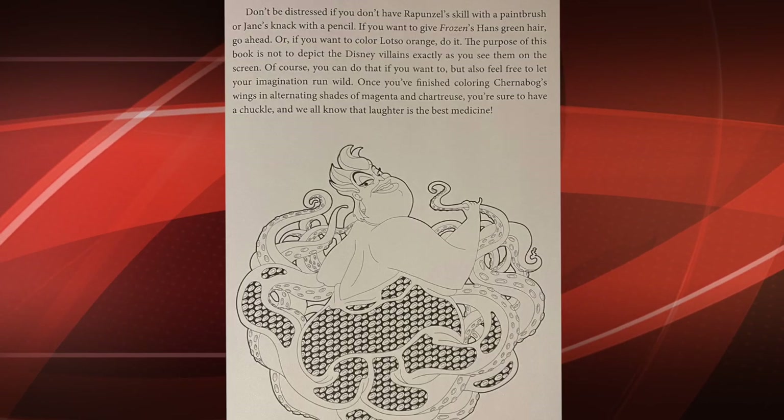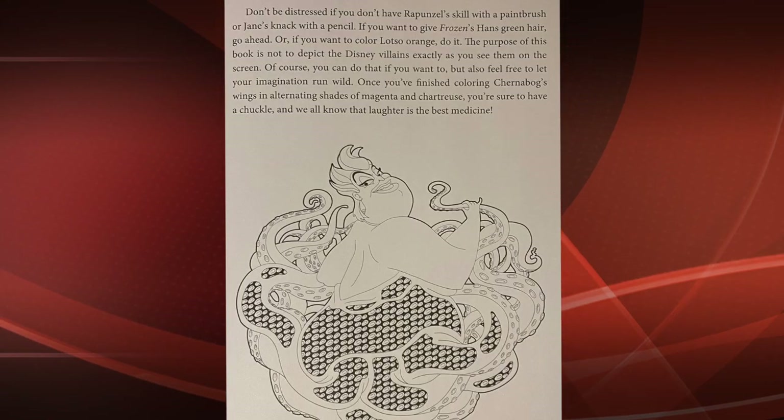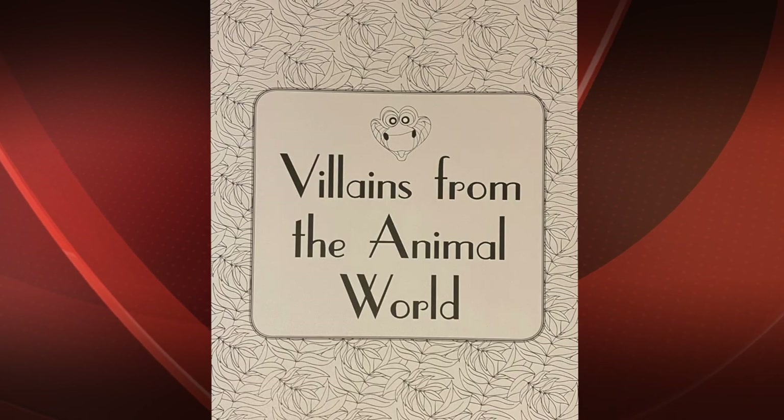When you first open it up there's a cute little intro and it's divided into the different sections of the different kinds of villains.